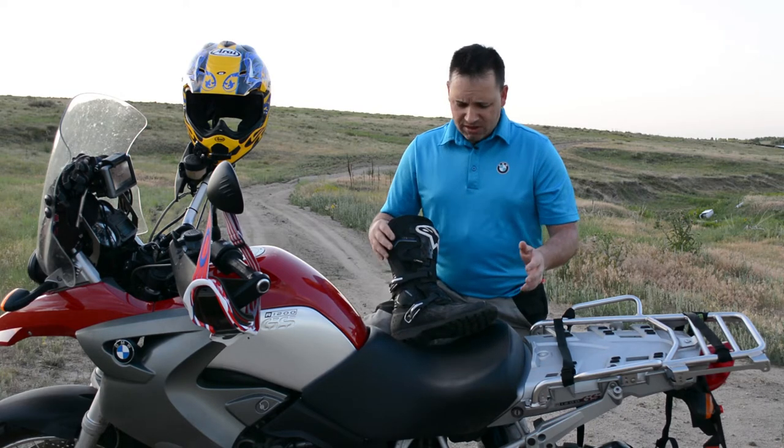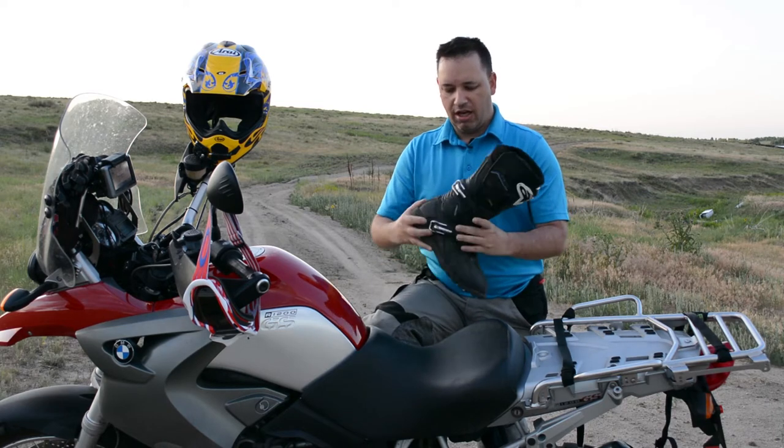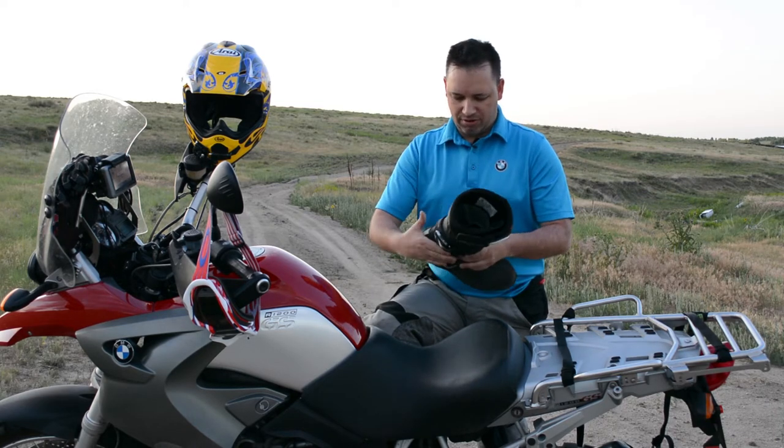One of the features I looked for is the ankle support in this boot. You have hard TPU coatings on the sides there.